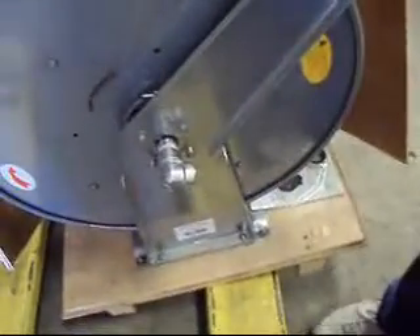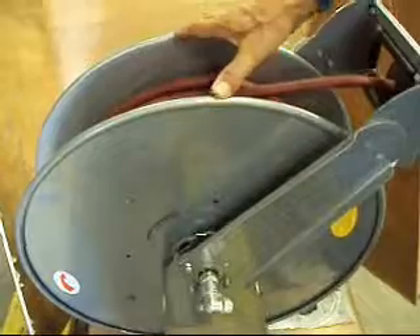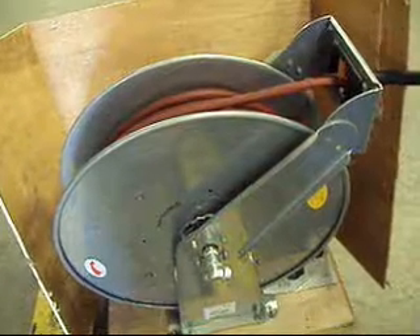It comes with a service manual, and it's just as you see it here. We don't find any inconsistency with it or anything wrong with it. We'll package it up and ship it to the winning bidder. You will be responsible for freight charges. Thank you. Bid on it now.